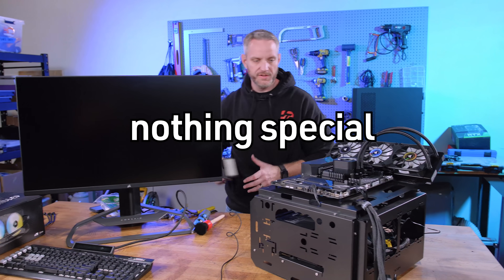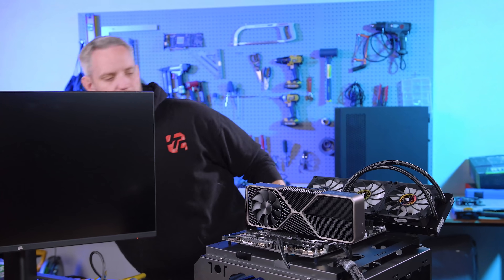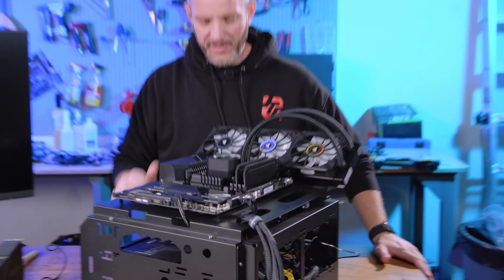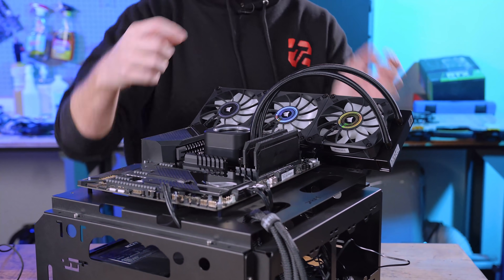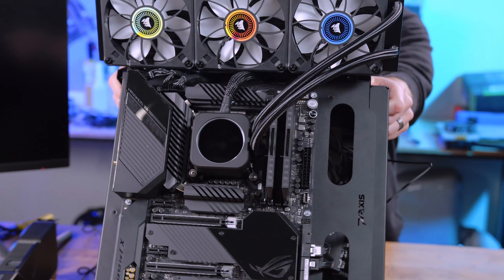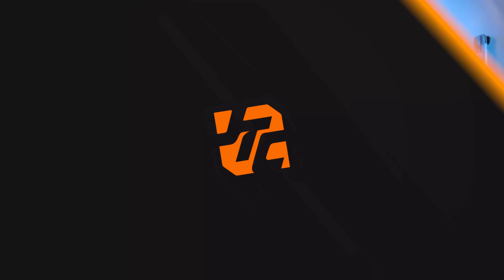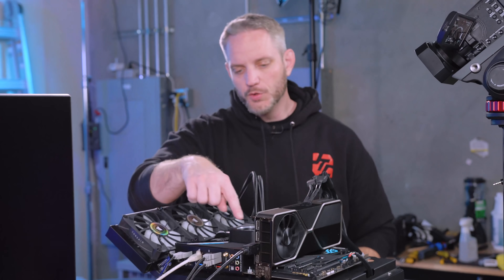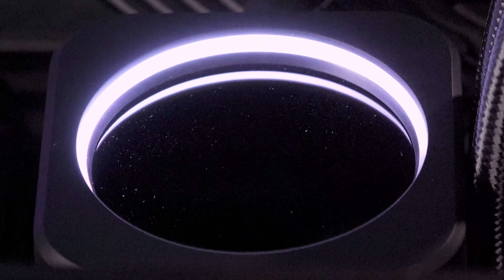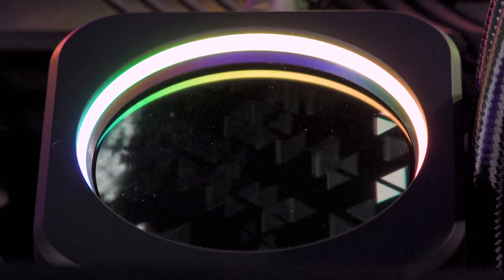After dropping in a graphics card and RAM, the system looks so much better already. The Corsair cooler is understated and clean compared to the heavy bracketry of the G-Skill unit. Booting up, the LCD screen takes a second to initialize — and then the resolution just hits you. There's a boot animation and the clarity is insane.